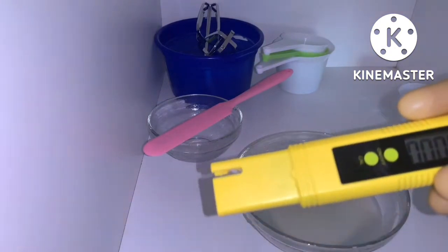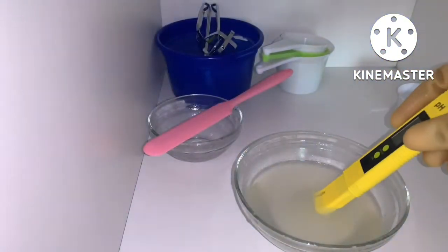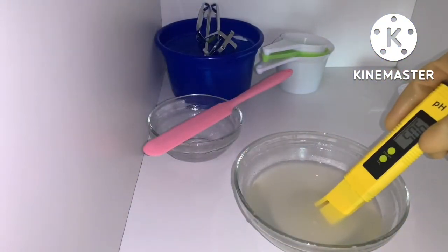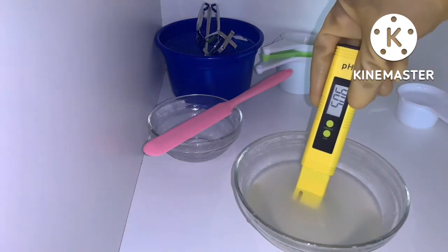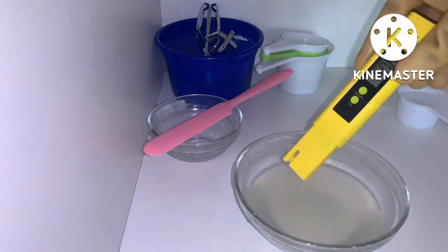I'm checking the pH now — it's about 5.06, which is perfect. I'm just going to let this sit for a while before packaging it.